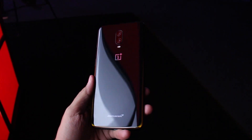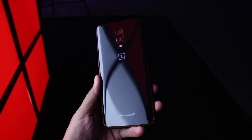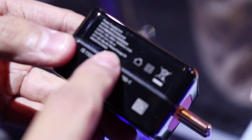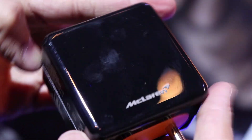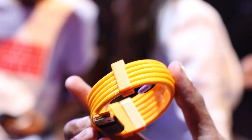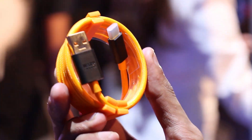There are two things that separate this one from the regular 6T. The first one is Warp Charge 30, which offers 30-watt charging. If you feel Dash Charge is fast, this one is faster — Warp Charge gets you around 70% of charge in around 30 minutes. The color scheme also goes with the power brick and the cable, and the cable is braided and very high quality. The normal 6T will not support Warp Charge 30.